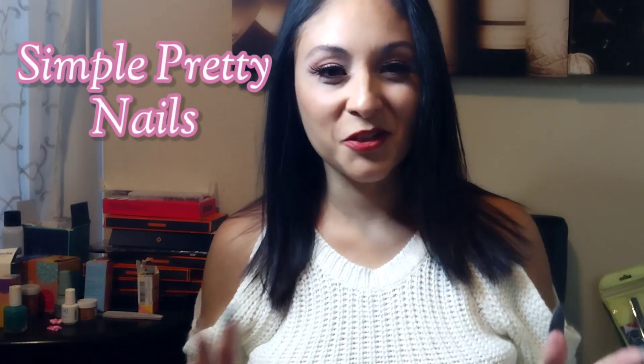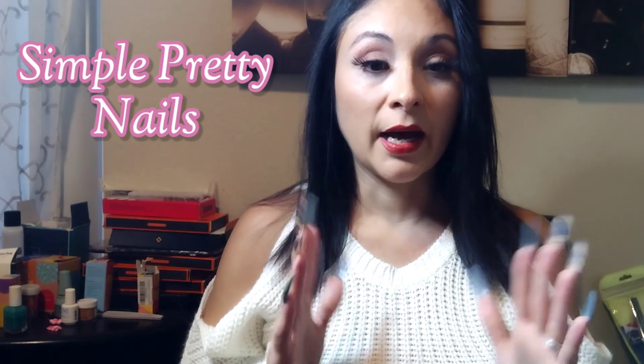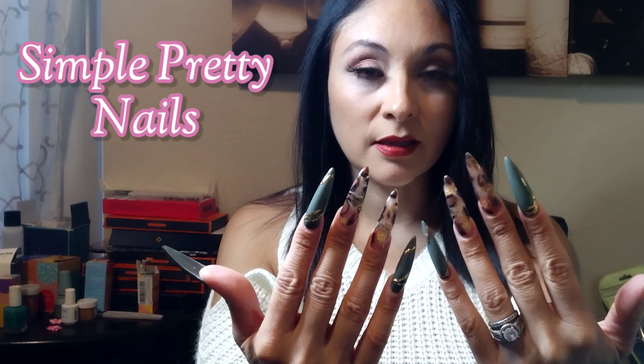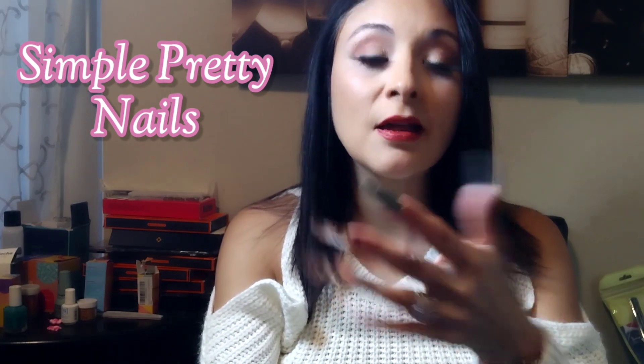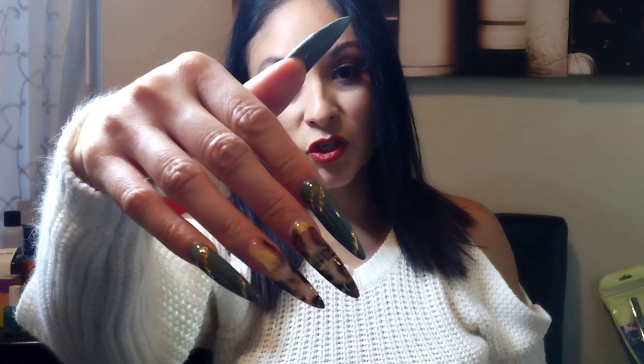Hey everyone, welcome back to my channel! I've been working back-to-back on videos for you guys. I am really excited about this one. I did a tortoise look — I keep saying turquoise, my apologies — and it is gorgeous. In this video I ended up putting an extra footage video in there.